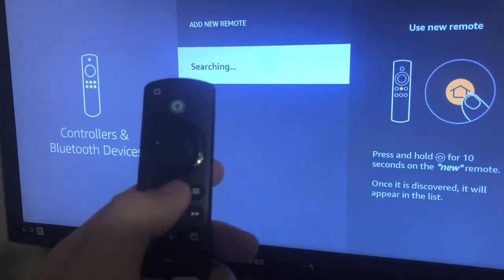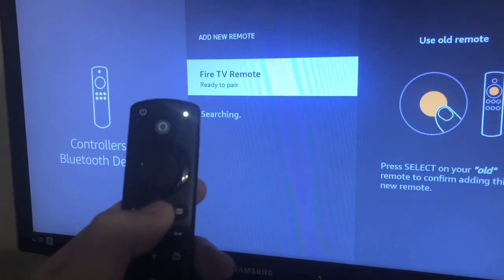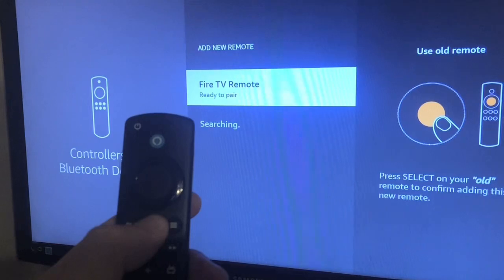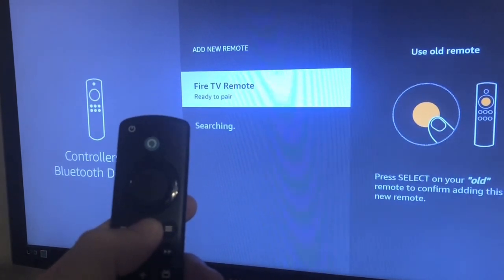Next, take the Fire Stick remote and hold down the Home button until the light on the remote starts flashing quickly. Right now the light is blinking slowly — you want to wait until it blinks fast.